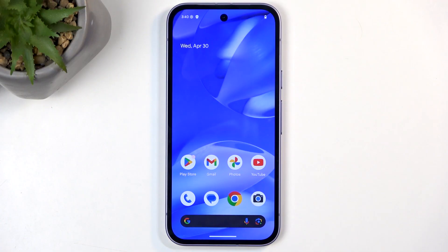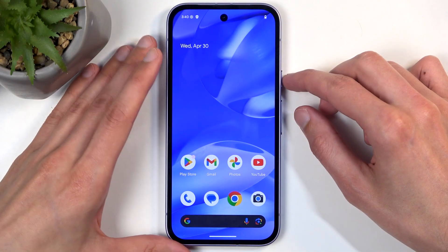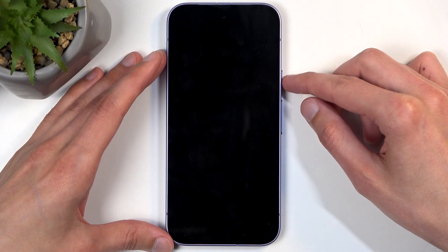Now, that being said, this kind of process will also allow you to get rid of a screen lock if you have one set that you just don't remember or don't know — maybe your child set it up for you. And obviously because of that, you can do this on the home screen or lock screen.